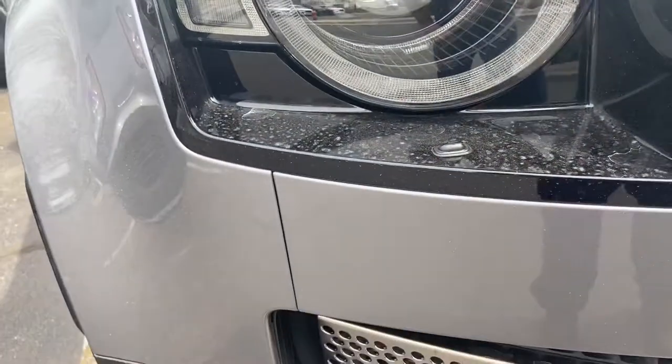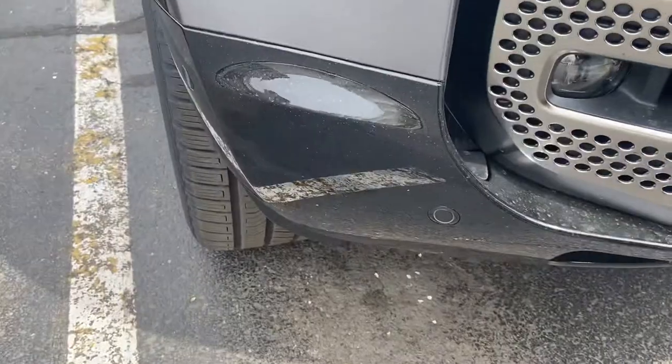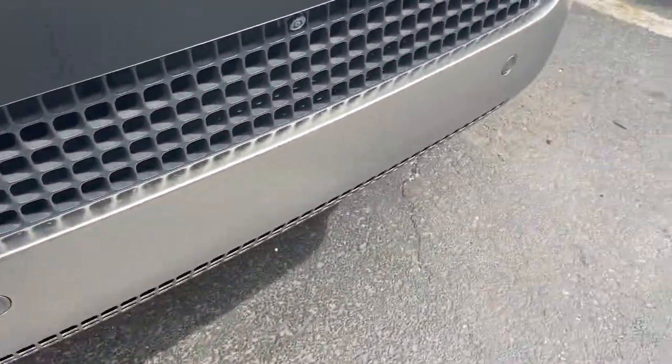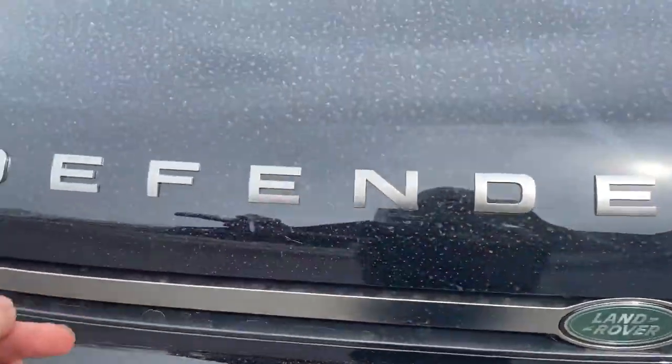You do have these halogen projector beam headlamps with headlamp washers. You do have driving lights down below. It's very nice chrome here, inset with your parking sensors. Land Rover badge, of course.